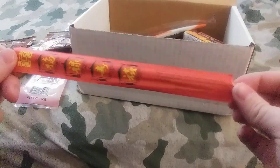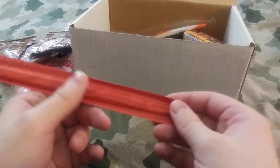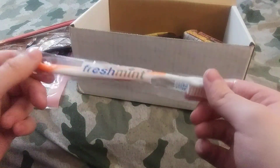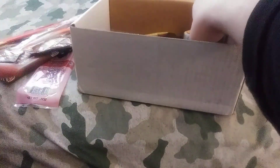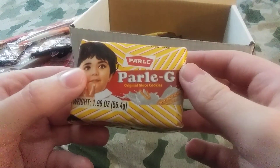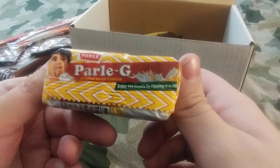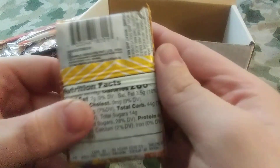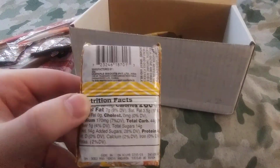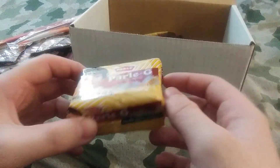Got another cream cheese icing. Got some chopsticks, if you'd like — that's kind of cool. Got a toothbrush; got to keep yourself healthy and clean. Got some Polygy Original Glucose Cookies — enjoy the cookie by dipping it in milk. Oh, these are from India. I've actually never seen these before, so that'd be good to try out.